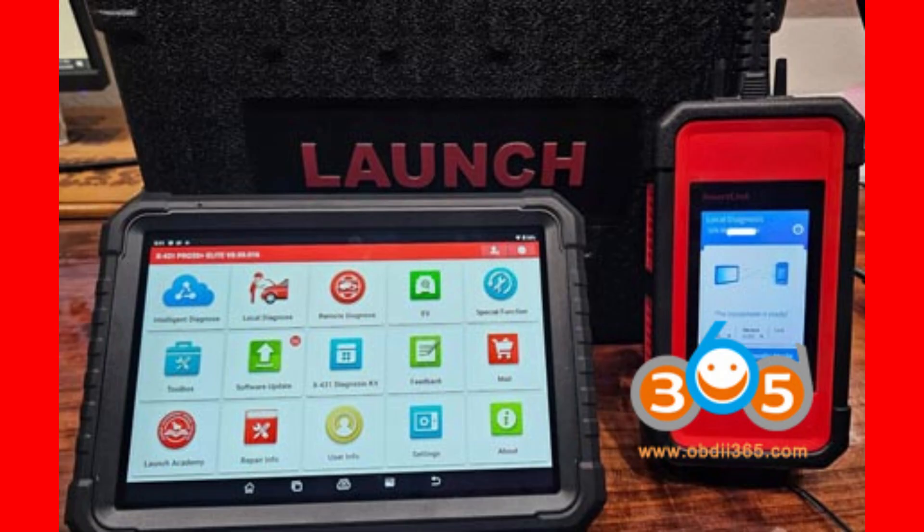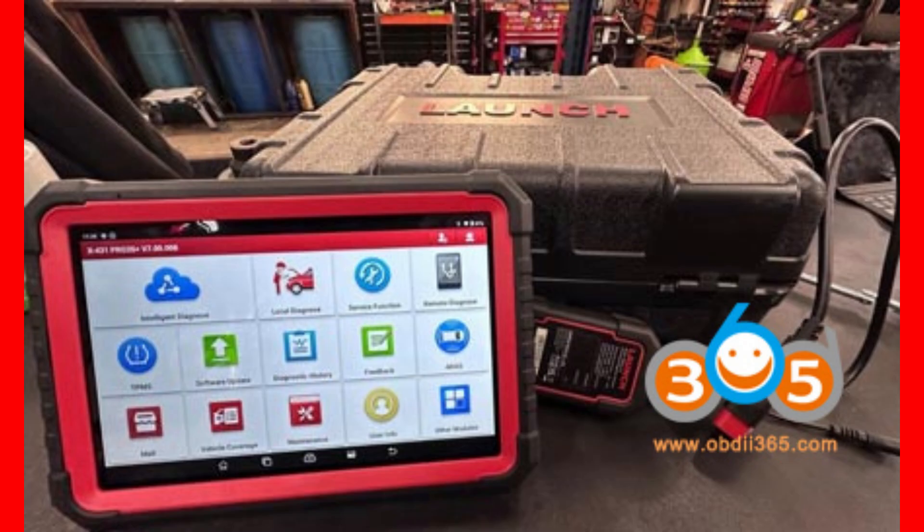But before we jump into all those juicy specs and features, I have a question for you. Do you think the Elite version is really worth that extra cash? Think about that as we go along, and drop your guess in the comments down below before we reveal the full breakdown. Also, if you love automotive tech and want to stay ahead of the curve, don't forget to hit that subscribe button and ring the bell to get notified every time we post something new.